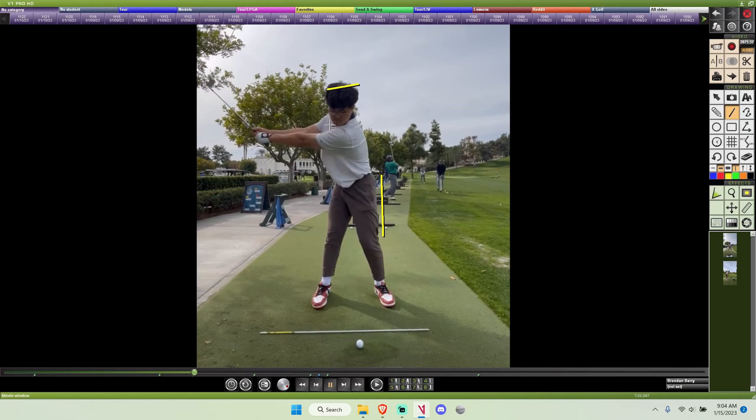Now you've taken that movement of keeping the trail arm straight and done it way too long. As you pass P3 with that arm still straight, it's going to cause your hands to lift too high above your head, which is now standing up as well, with a slight little rock off the line.